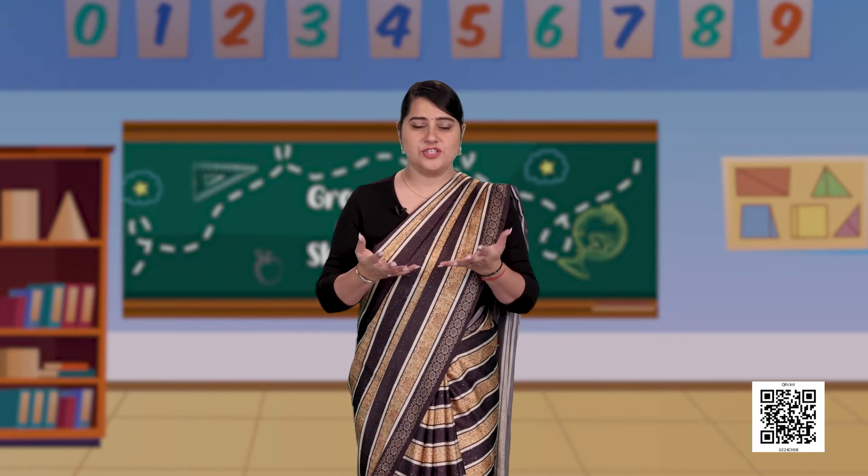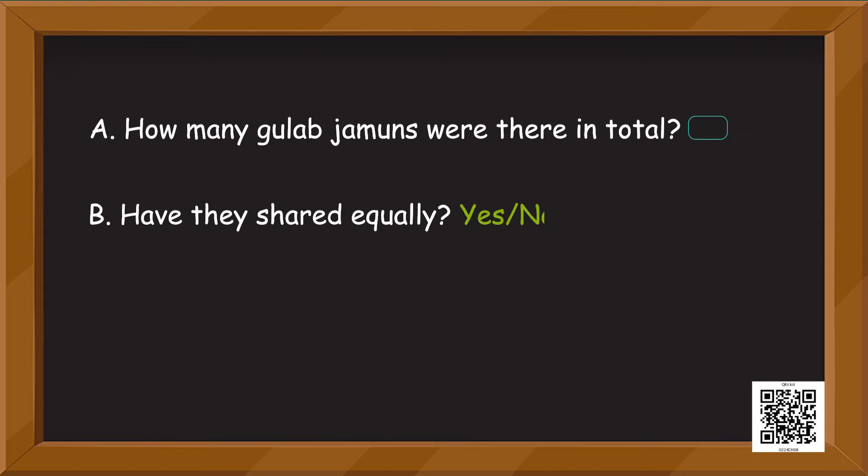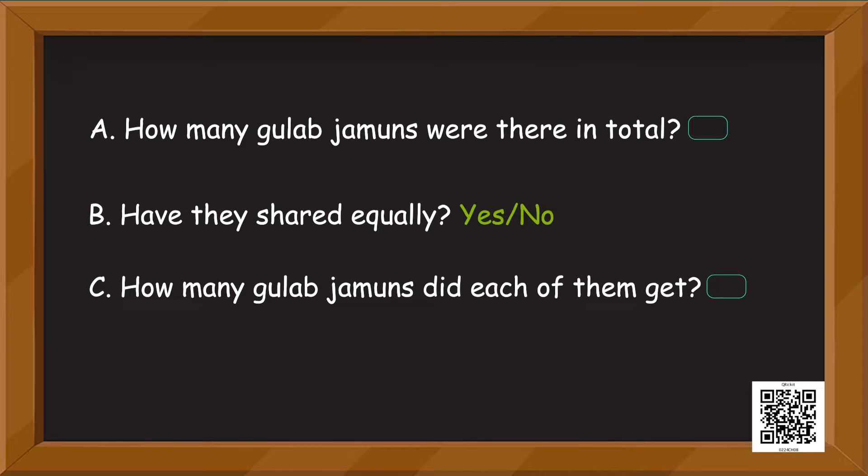Those gulab jamuns were tempting — my mouth is still watering! But I'm sure you also saw how they divided the gulab jamuns. Can you answer some questions? How many gulab jamuns were there in total? Tell me yes or no — have they shared equally? How many gulab jamuns did each of them get?